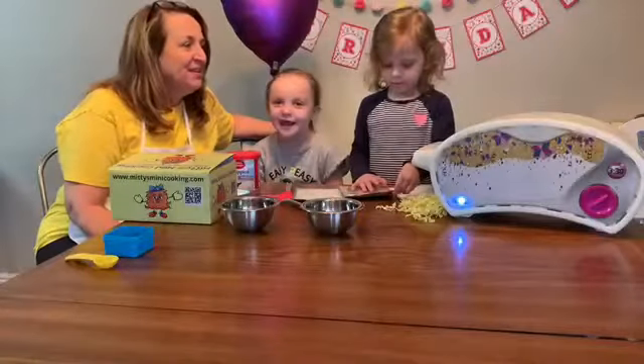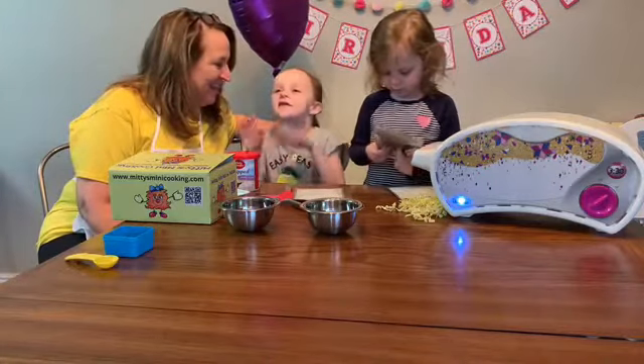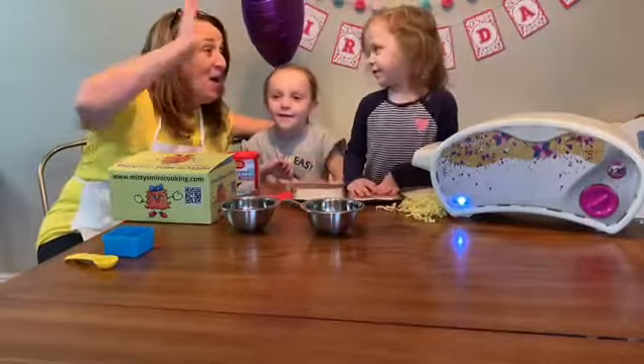And what did we do today? We threw snowballs! We had a snowball fight!